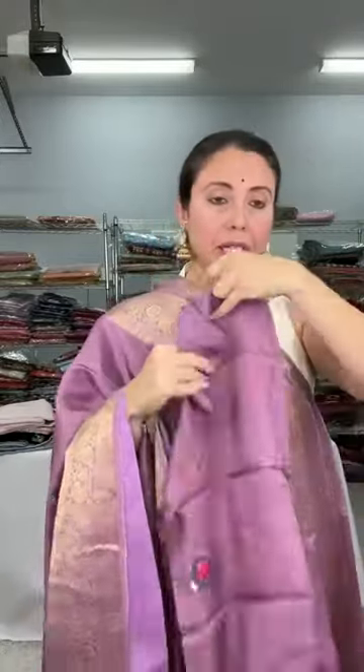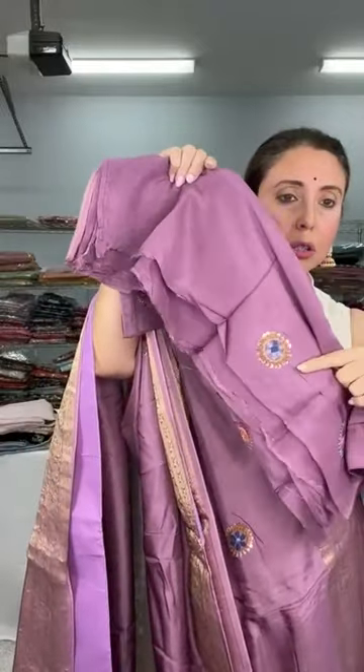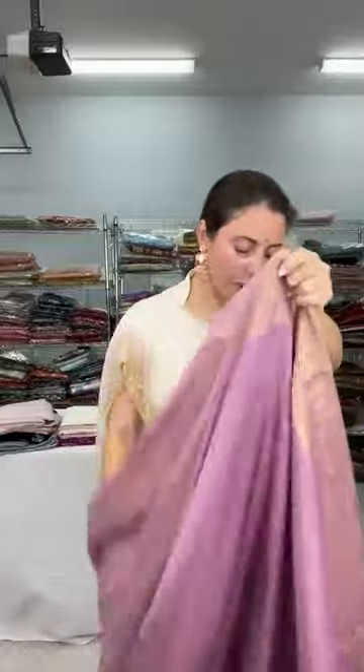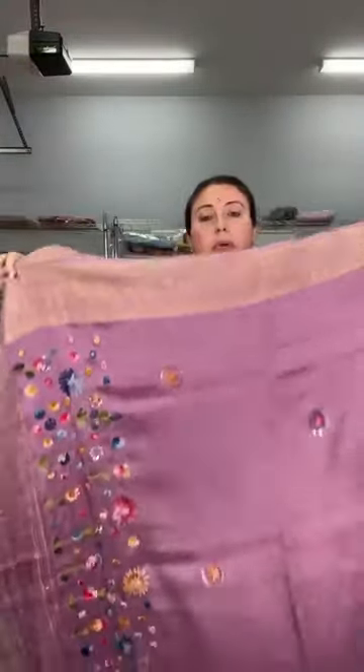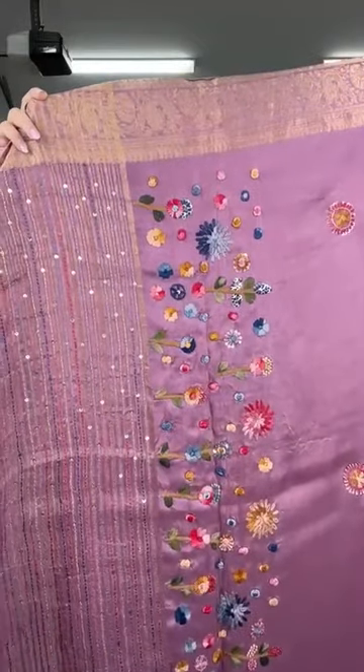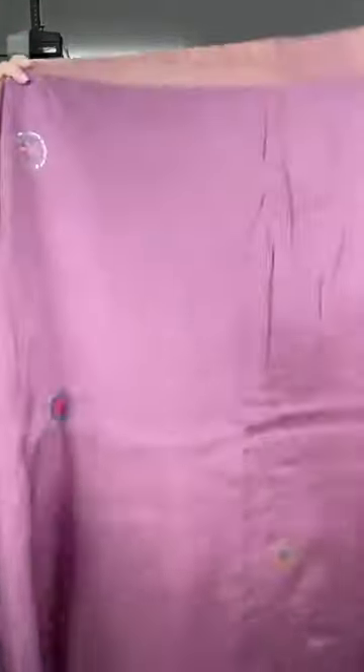This is the blouse piece for this saree — the blouse piece also has embroidery work. You can also match it with a cream blouse; this kind of color goes very well with cream. This saree is priced at $139. Look at the pallu with the stitched thread embroidery, and the whole body has circle embroidery. This is the dola silk Banarasi, priced at $139.